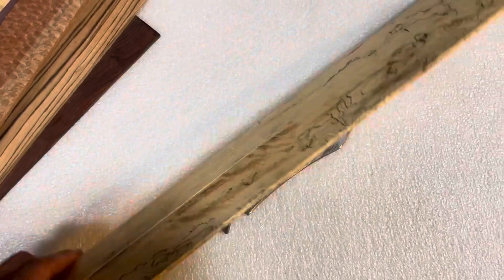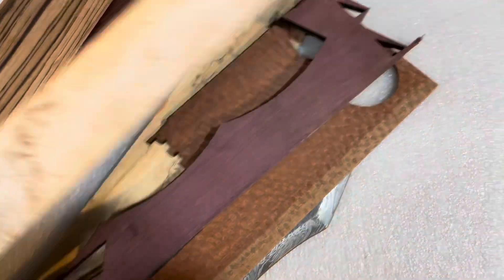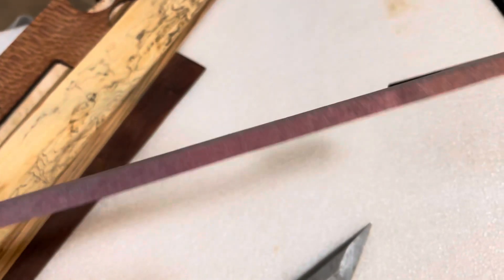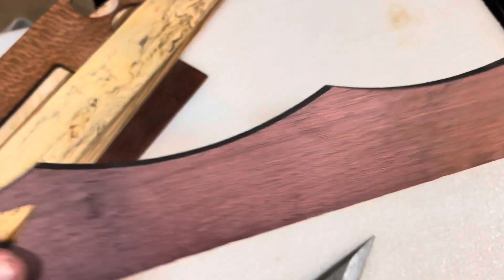The next step was to choose what type of wood to use for the handle blanks. I had a few different pieces of wood left over from previous projects, and I got some feedback from the kids. We ultimately settled on using purple heart for the handle — they liked the color purple, and it's also a nice, durable hardwood.